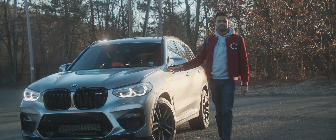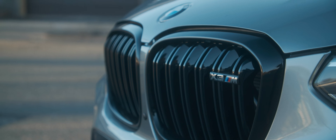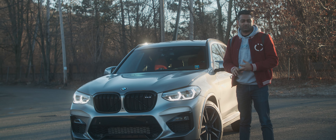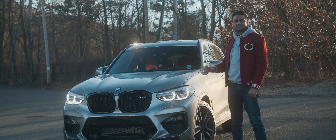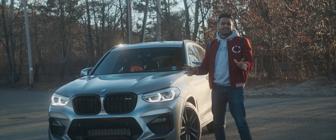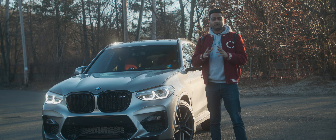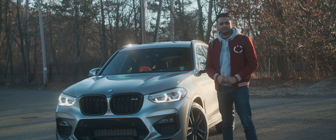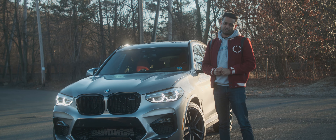This is the 2020 BMW X3 M — king of the hill for sport compact SUVs. It's fast, it's sporty, it handles, and it ticks off all the boxes. We get all that. If you want to see a full in-depth review of this car, just click on the link down below. Today we're going to do something a little different.